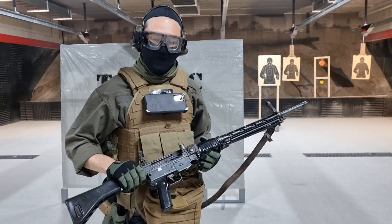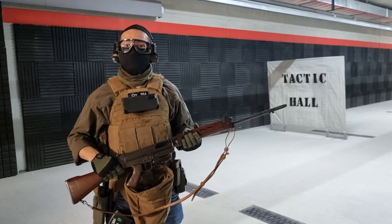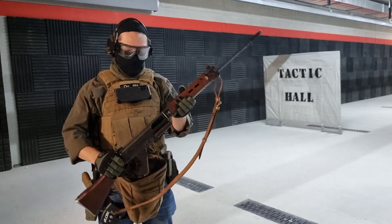So you kind of have to treat this like an AK safety. Depending on how much practice you have, it might actually be slower than an AK safety. But hey, we're talking about some serious firepower here — we got a big round, 7.5 Swiss — so not bad.